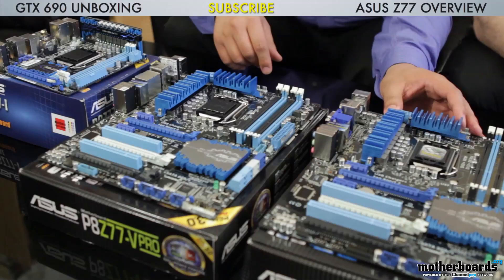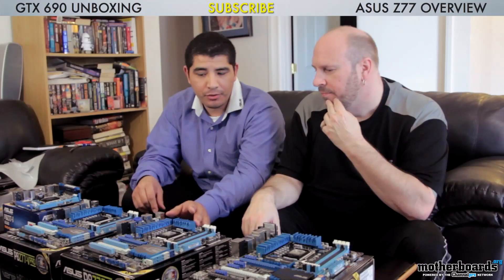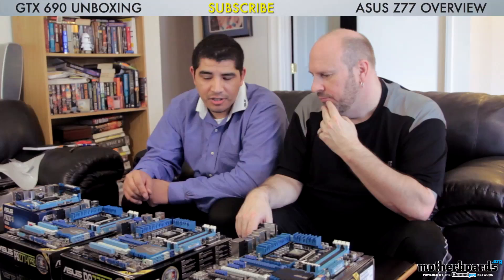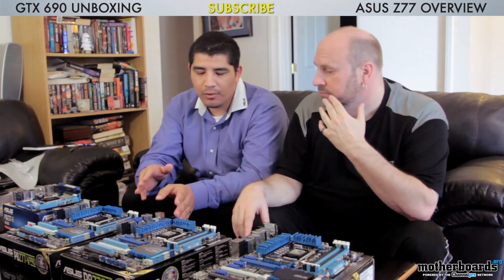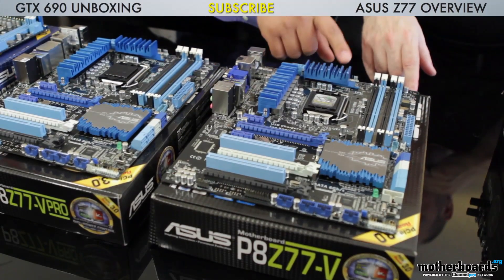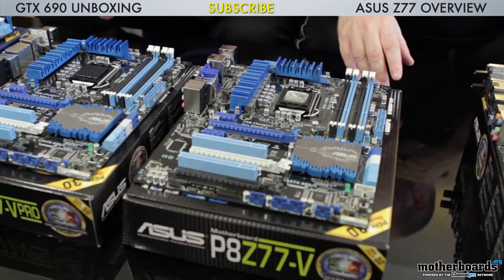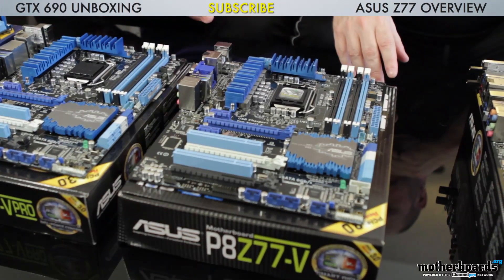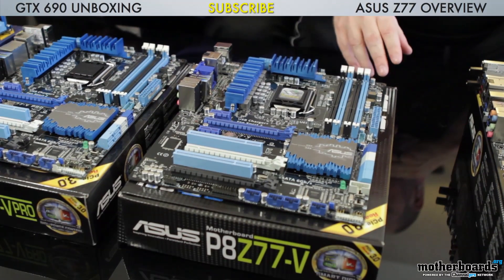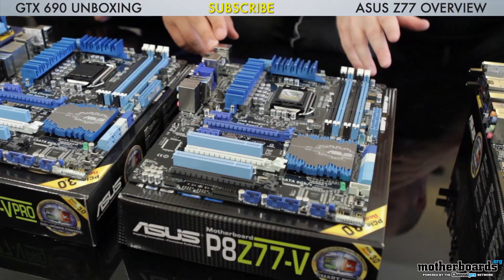Starting off from the entry level SKU, this is our standard board. It's a little bit more price aggressive — about $205 in terms of the price point — but as we know from the overview video, very feature rich. We have single band Wi-Fi, five 4-pin PWM fan headers on the board, SLI and Crossfire support, the Thunderbolt header. But some things missing relative to other boards is there's no eSATA connectivity on this board.